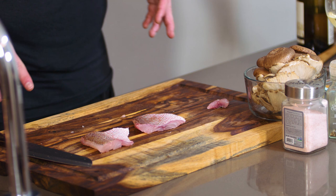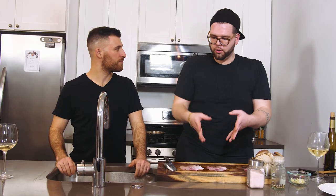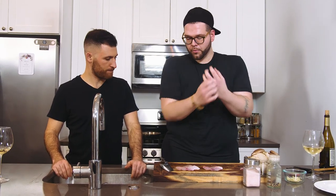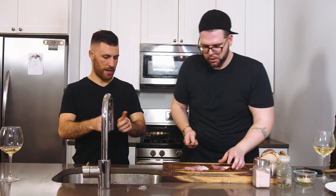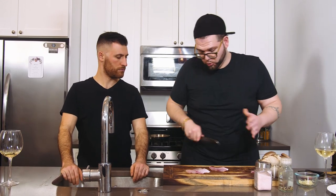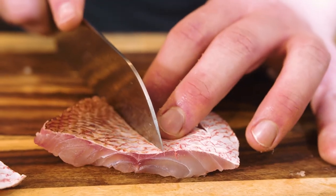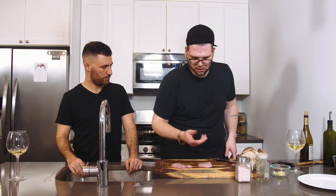We want the skin side to be crispy because that's the best part of this fish — the texture. In order to keep this nice, when you hit it on high heat it's going to shrivel up, so you want to score it so it doesn't bow like a rainbow. By putting the scores in there you're releasing that tension so it stays flat, which you want for a nice crispy skin. Don't go too deep. Now we just season with salt and pepper.